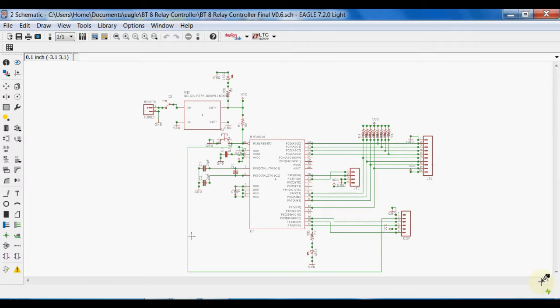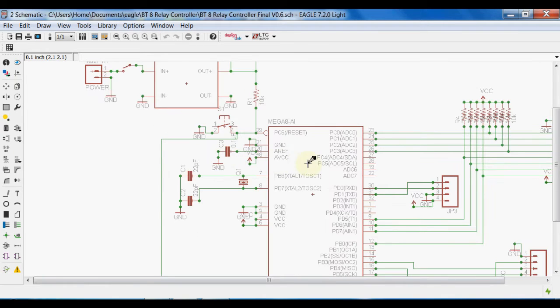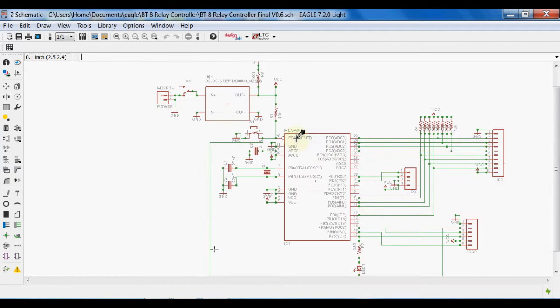To make the relay controller board hardware, I have developed a circuit. Here is the schematic in Eagle. You can see here a buck converter which converts the input voltage into 5V to use with the microcontroller and with the relay board, since my relay board is working on 5V. Here is the microcontroller and some other basic components like a crystal and 22pF capacitors.